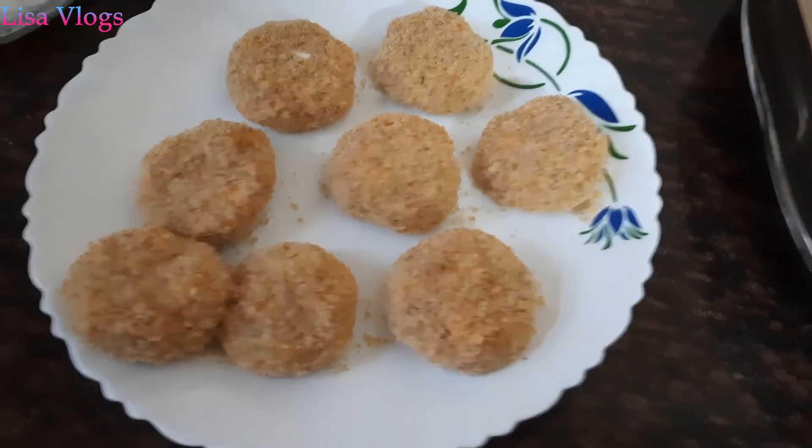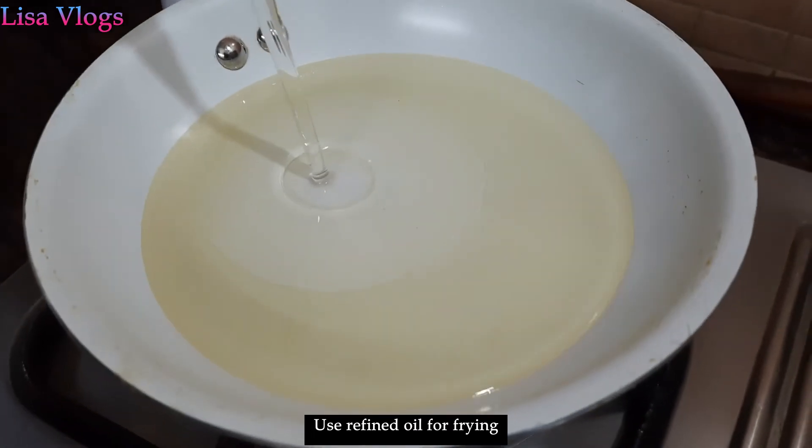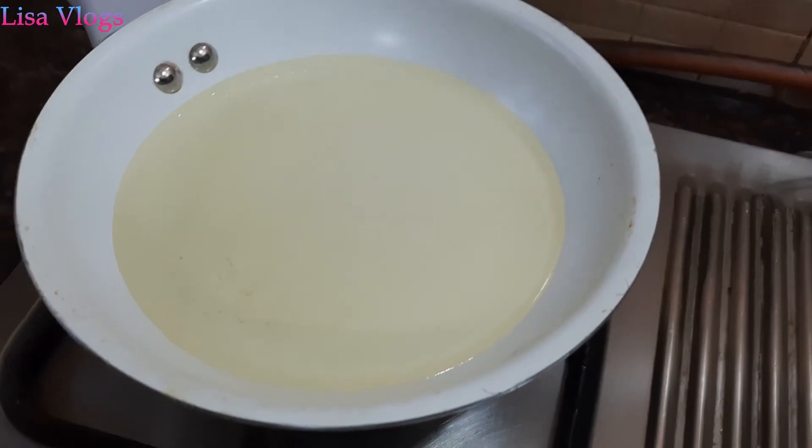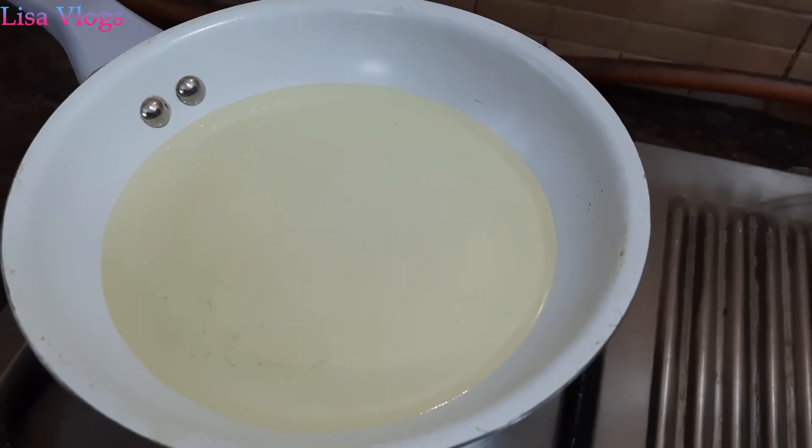Now we will fry them. For frying the cutlets we will use any refined oil. First we will heat the oil on high flame, and then lower it to medium flame.